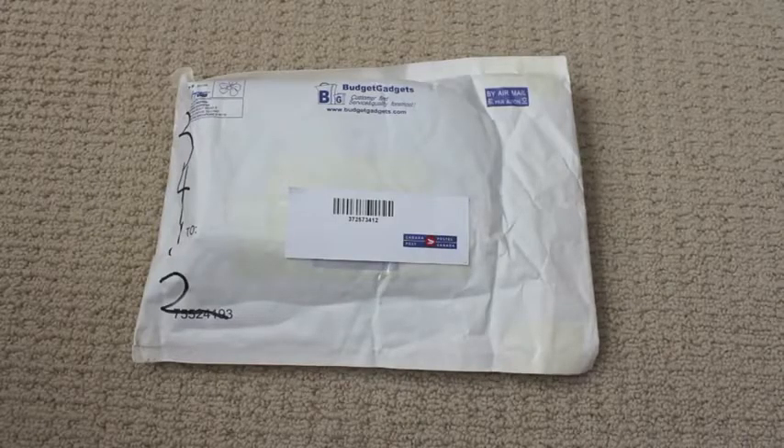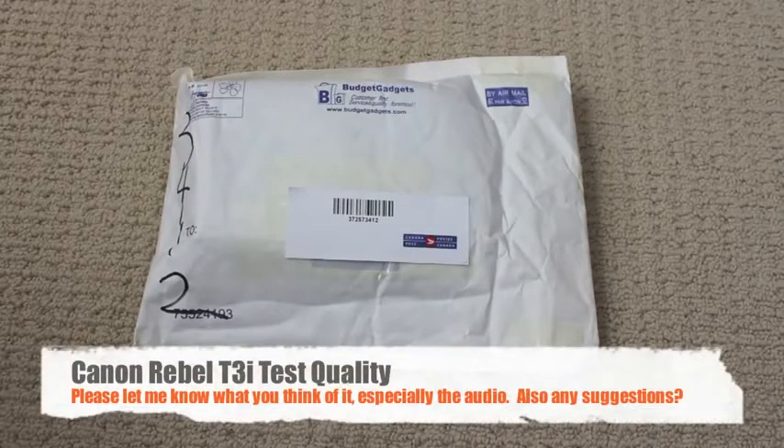Hey guys, Fear Tech Reviews, and today we're going to be unboxing a package that comes from Budget Gadgets. They were kind enough to contact me, so thanks a bunch to them. I guess you could also say this is a test of quality for the Canon Rebel T3i, so I hope you enjoy — let's just go ahead and get straight into it.